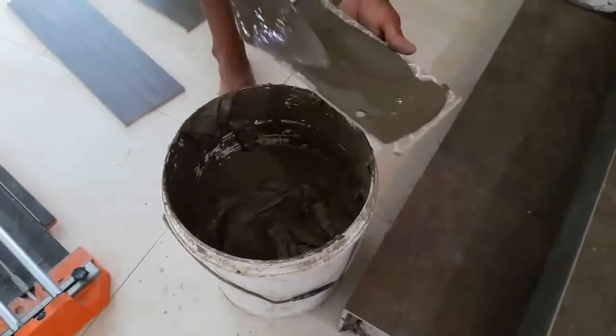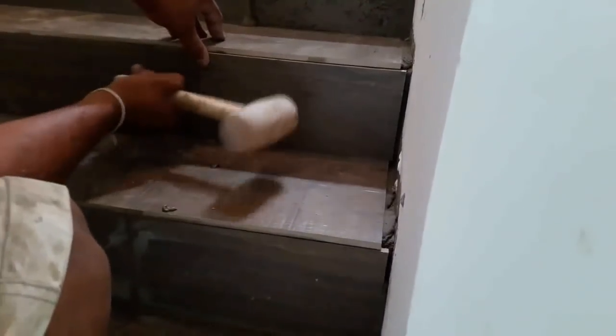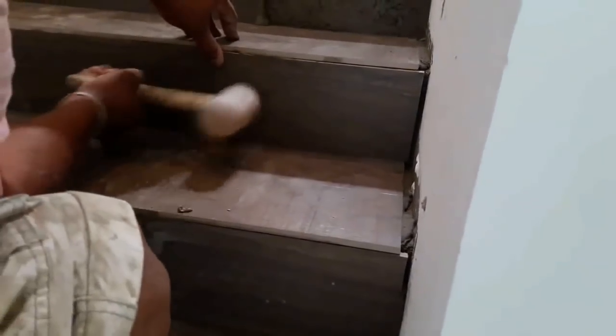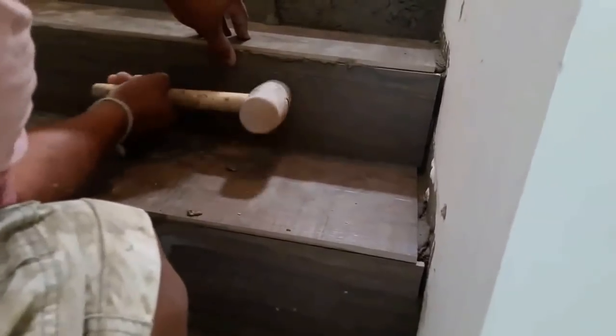Porcelain floor tiles must always be installed using a poly modified thinset to achieve the appropriate bond between the tiles and the surface, as I mentioned earlier. So if you are using porcelain tiles, make sure to use a poly modified thinset.